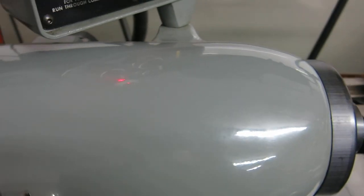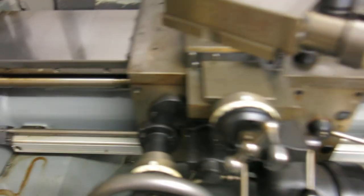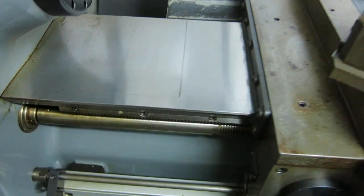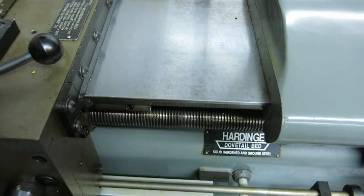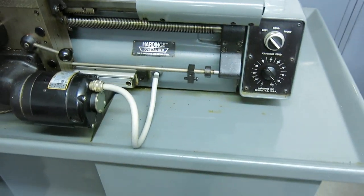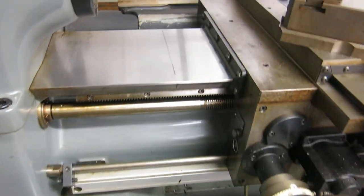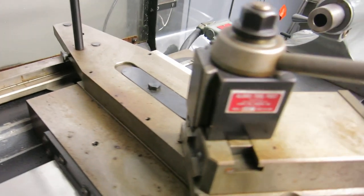Look at this paint on the top of the headstock — that's always worn off on them. The ways are perfect. There's minor discoloration from the rubber sitting in one spot for the ways wiper, and minor discoloration under where the tailstock was. We haven't really tried cleaning the machine. Any oil that dripped down on it — it was actually sprayed with rust inhibitor. Once it all cleans off, it's going to shine like new.